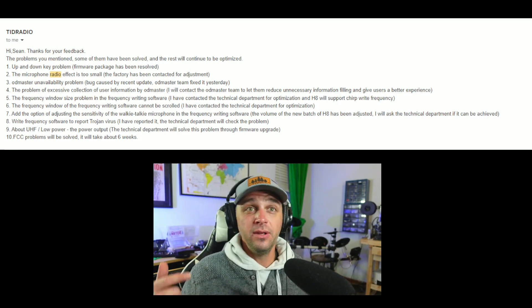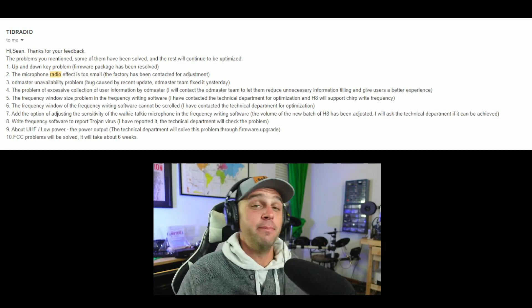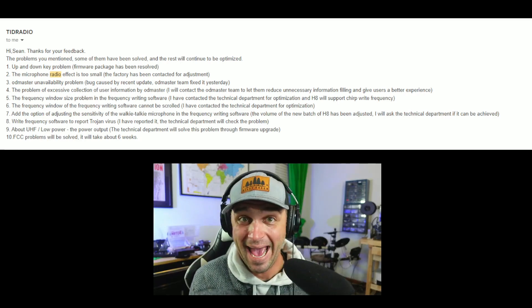Issue number two is the microphone — the mic sensitivity on this thing is bad. I have knowledge that people had previously reported this poor microphone audio to TID Radio, but they chose to ignore it. Now it's become more publicly known and they have to send it back to the factory. My concern is: if it requires a hardware fix, what about all the people who just bought this on Prime Day? Do they just have to live with garbage audio?